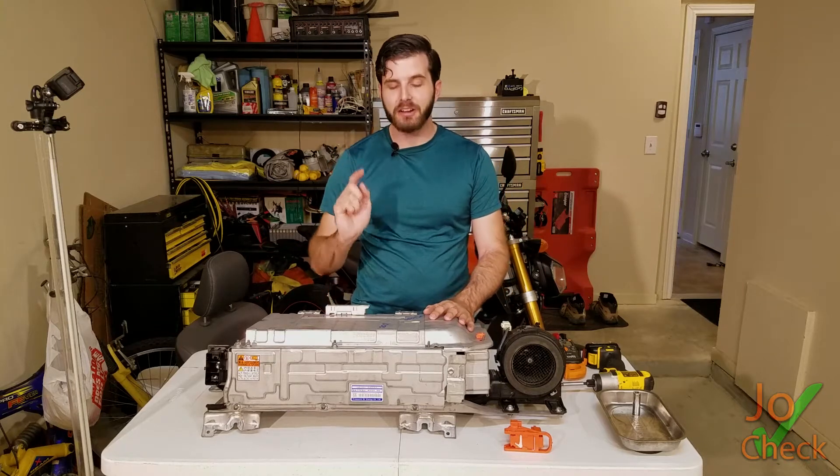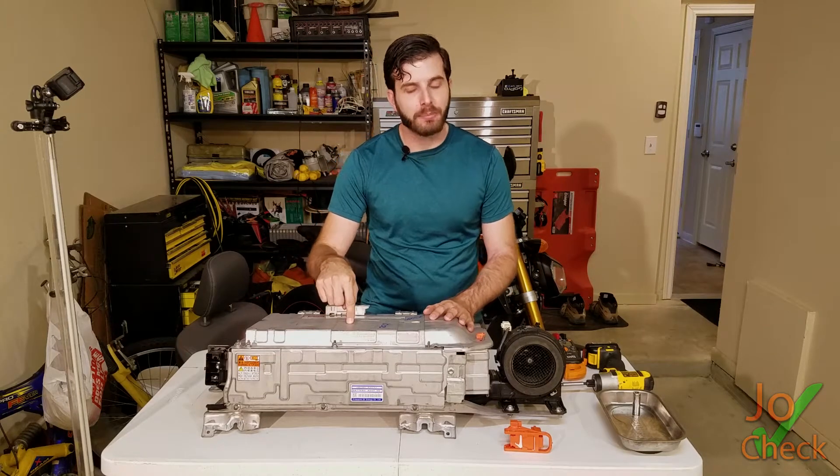Hey guys, Joe Cech here. We're about to check out a Prius C hybrid battery pack.